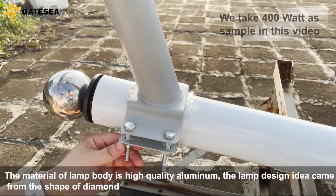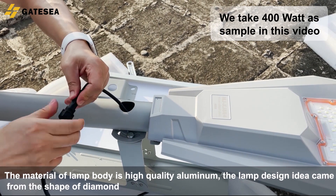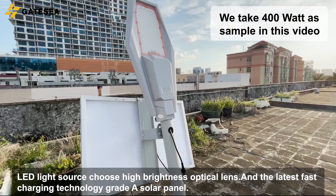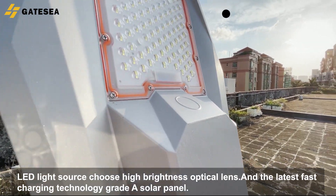The material of the lamp body is high quality aluminum. The lamp design idea came from the shape of a diamond. It uses an LED light source with a high brightness optical lens, and the latest fast charging technology with a Grade A solar panel.